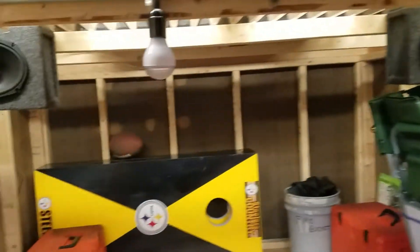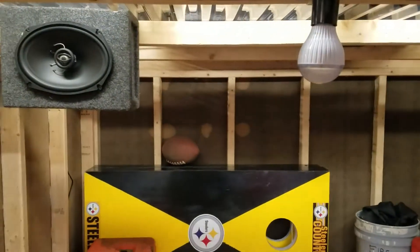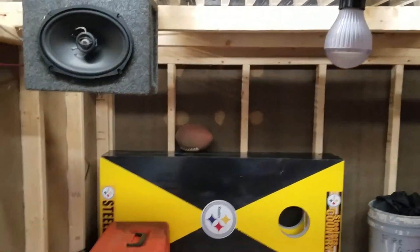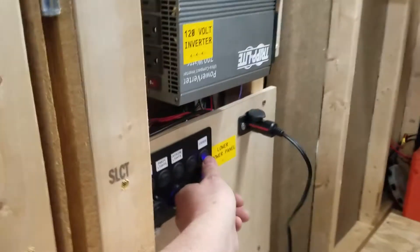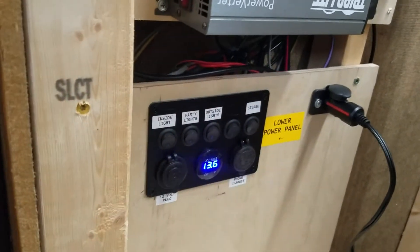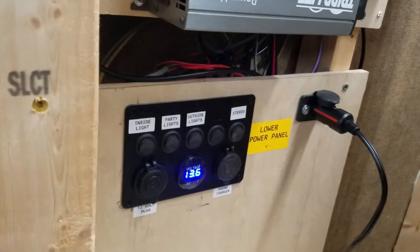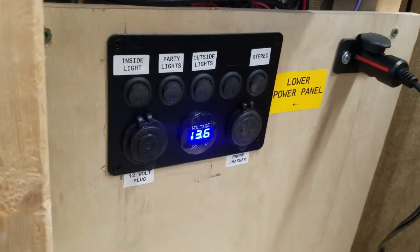We got some outside LED lights so when we set the grill up we can grill. Got some party lights in here, got an inside light — party lights flash to the music if you want. The stereo panel came off of Wish and it was a pretty good deal. All the outputs are fused and it really works nice.